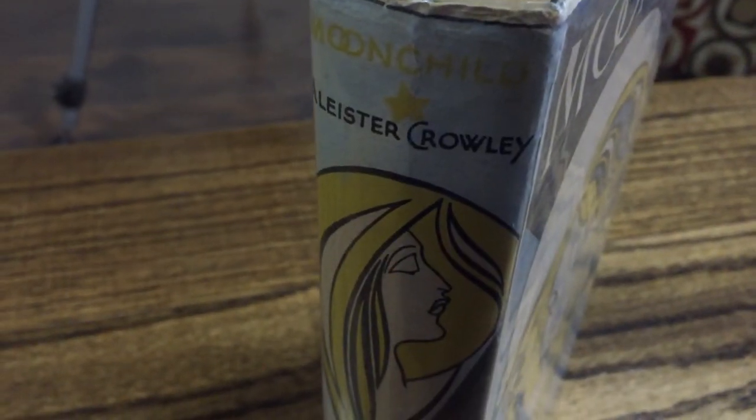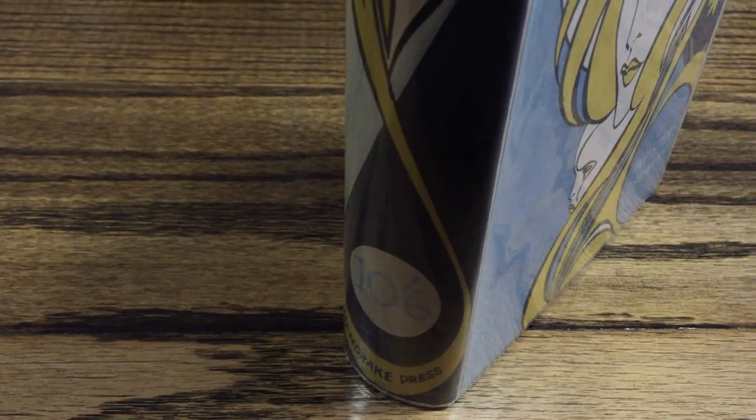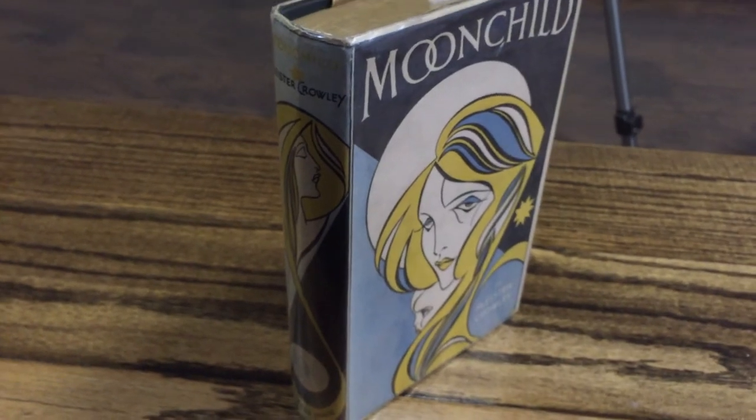This book was published by Mandrake Press — you can see that here on the bottom. They were a small private press that started around 1929, the same year this book came out. They didn't print a lot of books — about 30 in total over the life of the press — and most were not exactly the most commercial titles, catering to a very small market. Unfortunately they didn't do so well financially. After this book was printed, Aleister Crowley stepped in to finance Mandrake Press, but the press went out of business in 1930. This particular book they printed about 2,500 copies of, which was fairly large for the press but a very small print run overall.